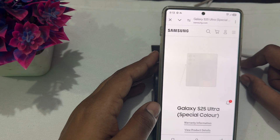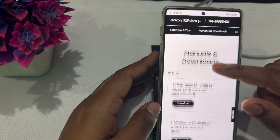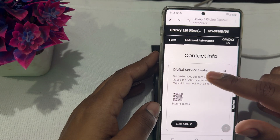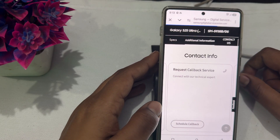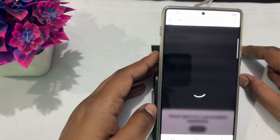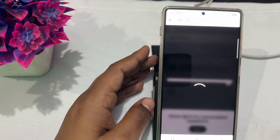On the support page, select the S25 and find the Contact Support option. You'll see various methods to contact the service center — WhatsApp, chat with us, or request a callback. Schedule a callback, sign in with your account, and get help. Thank you, have a nice day, and subscribe to the YouTube channel for further information.